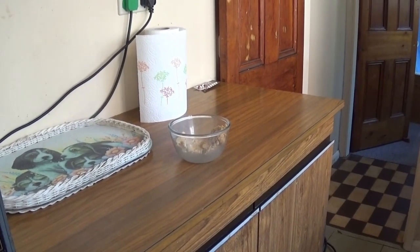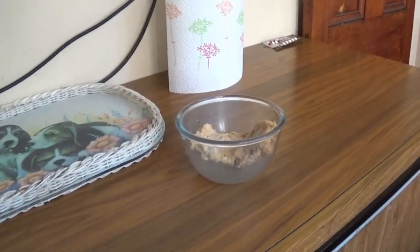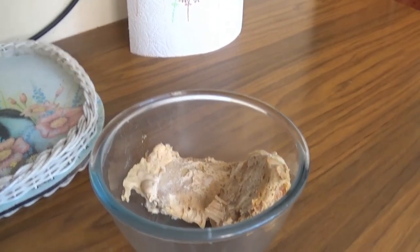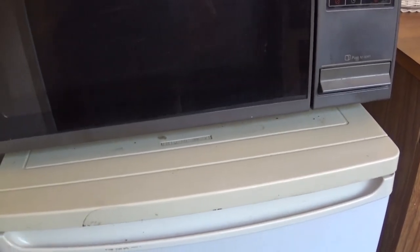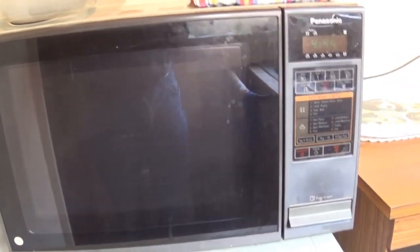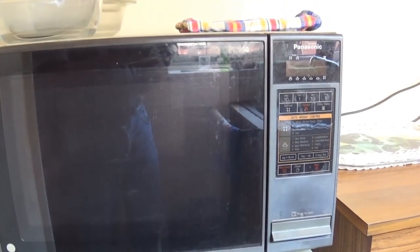A couple of people have requested another cooking video. I've been having some ready meals and sometimes just a sandwich, but tonight I've got a piece of pork that I cooked in a slow cooker. I'll show you how I do it. I've got some potatoes and for veg I'm having frozen peas, to keep it fairly short. A couple of you have requested it, so I'll put this on the tripod and we'll make a start.